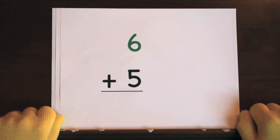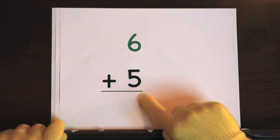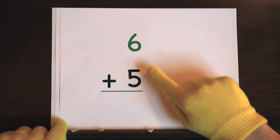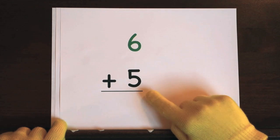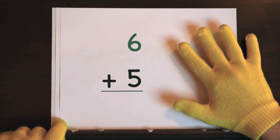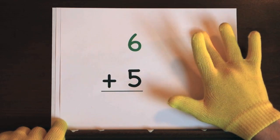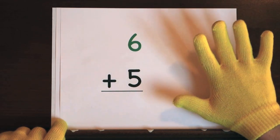Next up, we got the problem 6 plus 5. We'll start at 6, so do 5 on your fingers. Hold up 5. Ready, and 6, 7, 8, 9, 10, 11.